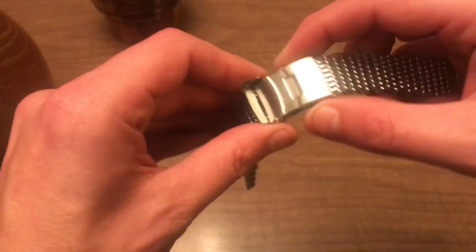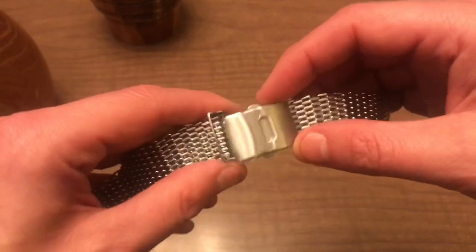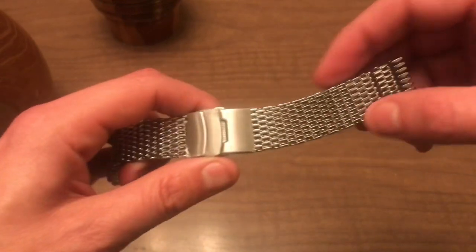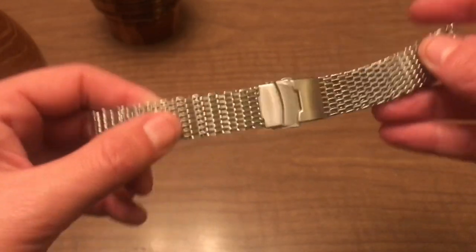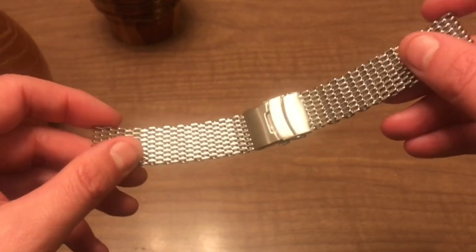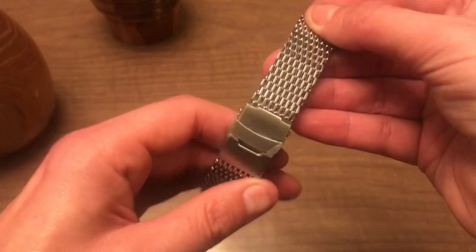I just wanted to do an unboxing and see what it was like. Honestly, it's a fairly cheap clasp — looks like base metal, which I expected. I have never had a shark mesh bracelet, so I wanted to order a cheap one, give it a try, see what it was like, and then order a nicer one. Unlike the other bracelet unboxing I did recently, this one did not come with spare links, spring bars, or anything — just a bracelet in a package.